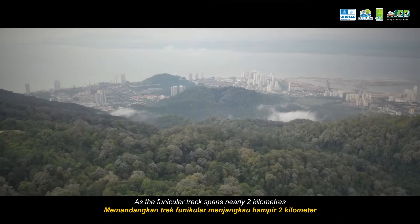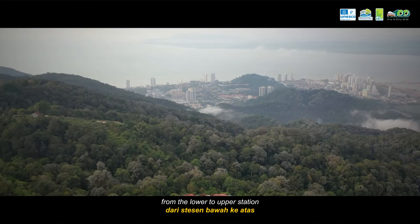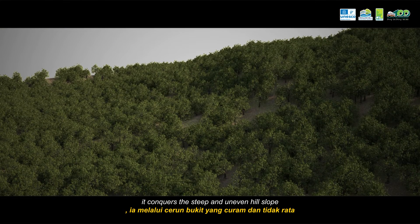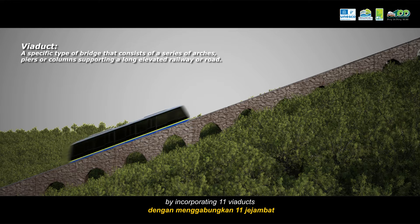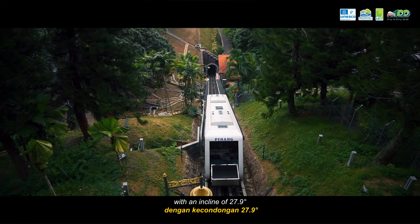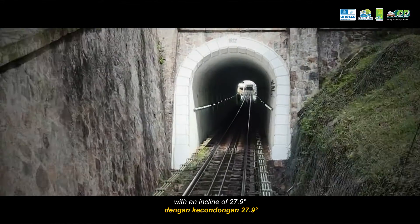As the funicular track spans nearly 2km from the lower to upper station, it conquers the steep and uneven hill slope by incorporating 11 viaducts. It also features one of the world's steepest tunnels with an incline of 27.9 degrees.